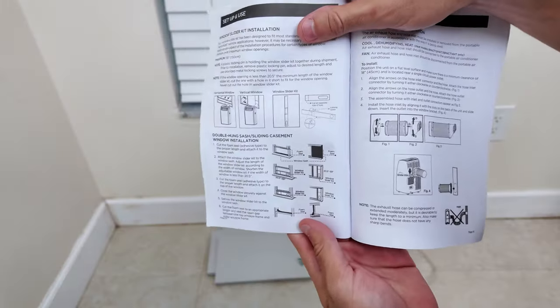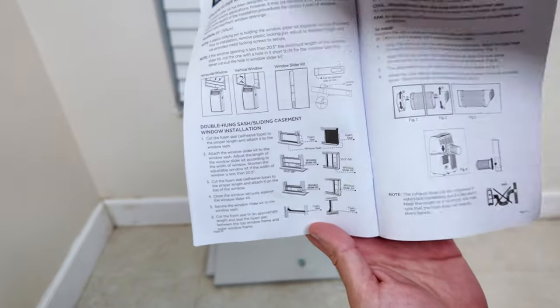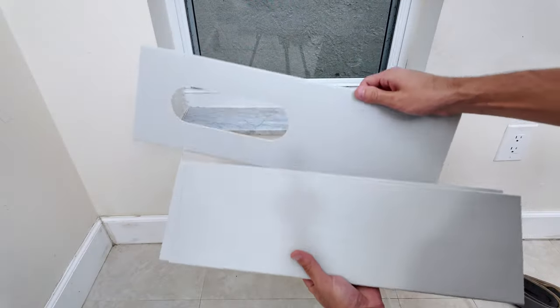In this case we are going to set it up horizontally, but if your window is vertical, you can set it up that way too, with the hole facing down. This is the window where we are going to set it up.